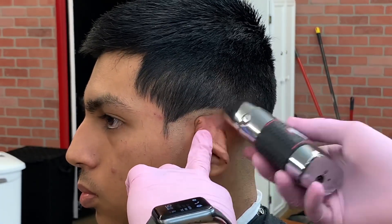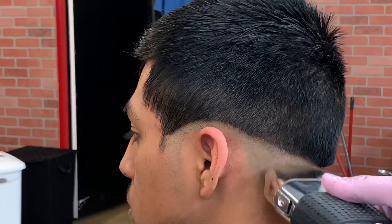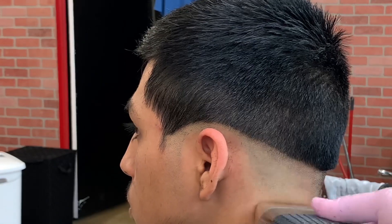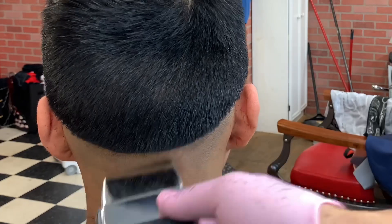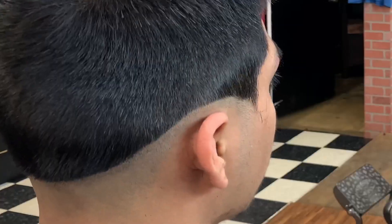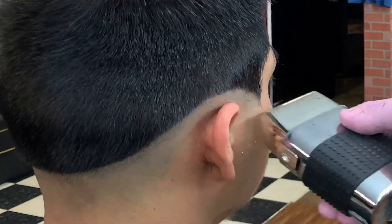Now I got my Fabulous foil shaver and I'm shaving off all the hair at the bottom of the line. Remember, when I get closer to the line the pressure is not as hard and I flick out — sometimes I even come down with the shaver.